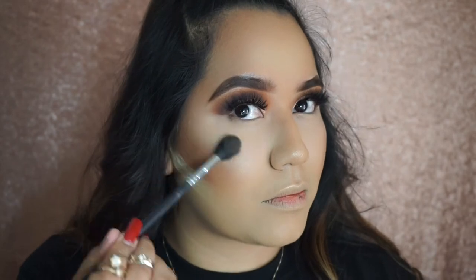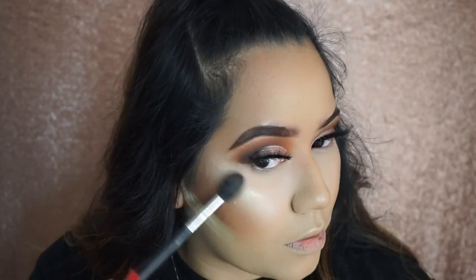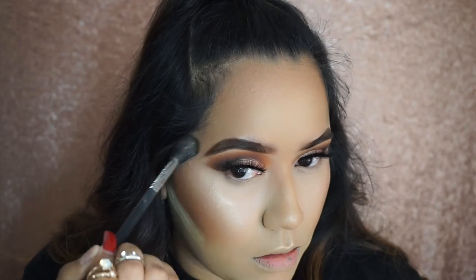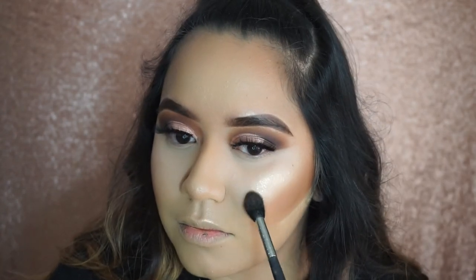On top of that I'm going to use the ColourPop x Becca Champagne Pop highlight — I mean, this is a Jaclyn Hill x Morphe palette tutorial so I might as well use her highlight too, right? Going back to what I was saying about the Wisp highlight from ColourPop — you guys need to try this technique, it's going to make your highlight pop even more. The brush I'm using for the Champagne Pop is the Morphe M501, which is a pro pointed blender brush.